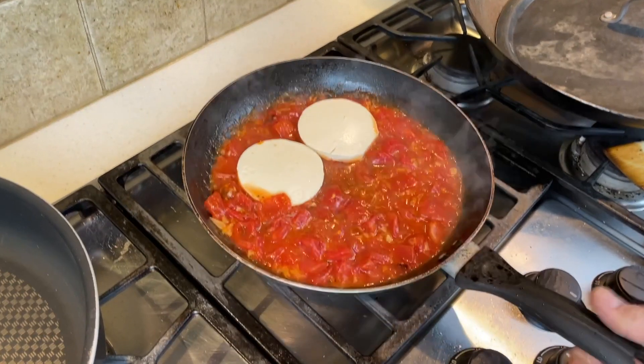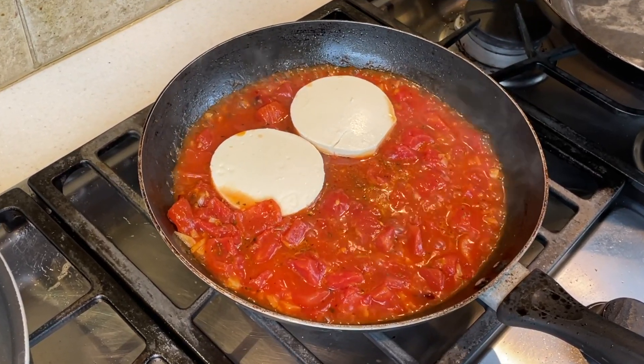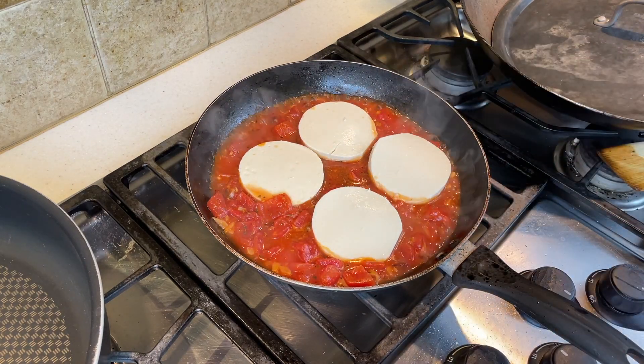For the egg part of the dish, I took one block of soft tofu and I sliced it into four sheets, about half an inch thick. You could just cut this into squares, but to make it more egg shaped, I used a round mold and just cut this into circles. Carefully nestle these into the tomato sauce, trying not to break them apart.